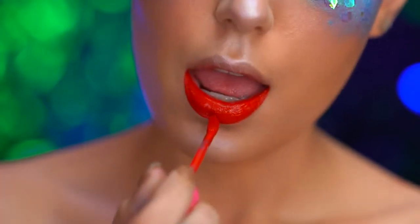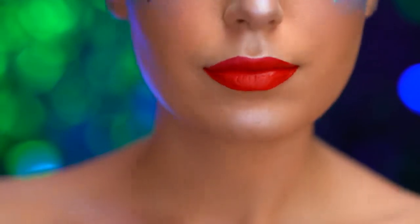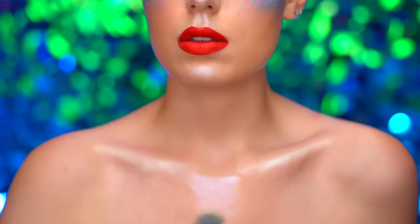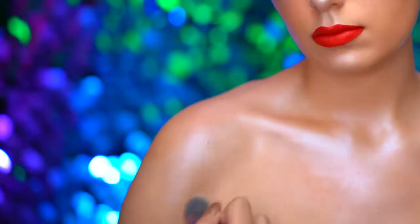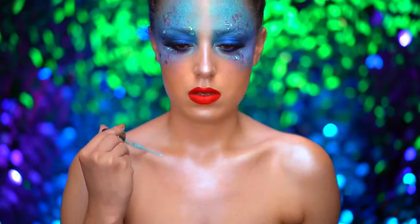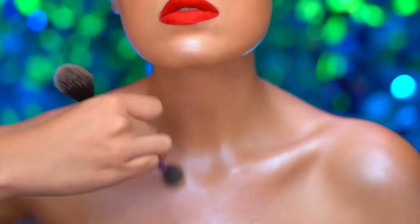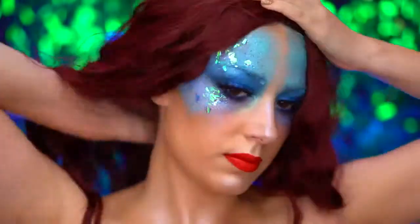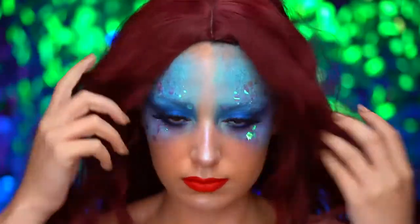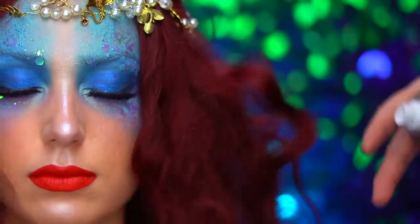I'm applying a red liquid lipstick — this color is really reminiscent of Ariel's hair. To match the face with the body, I'm creating a wet glow using powder highlight and some glitter drops. For this look, I'm wearing a red wig — it's a bit darker than Ariel's hair color for a twist on her look — and I did tease the wig out a bit.